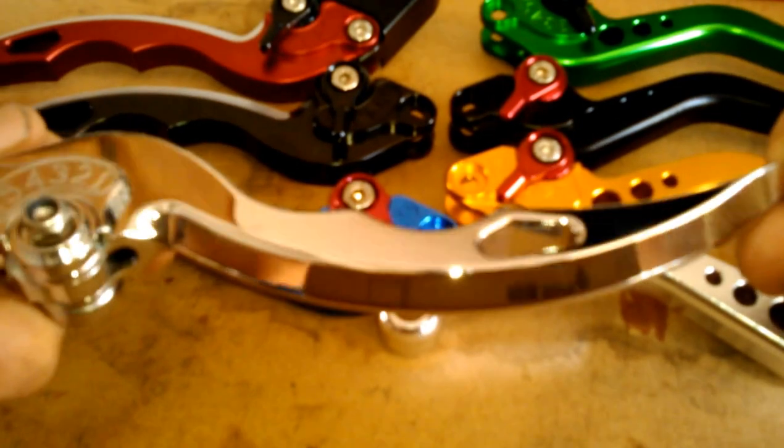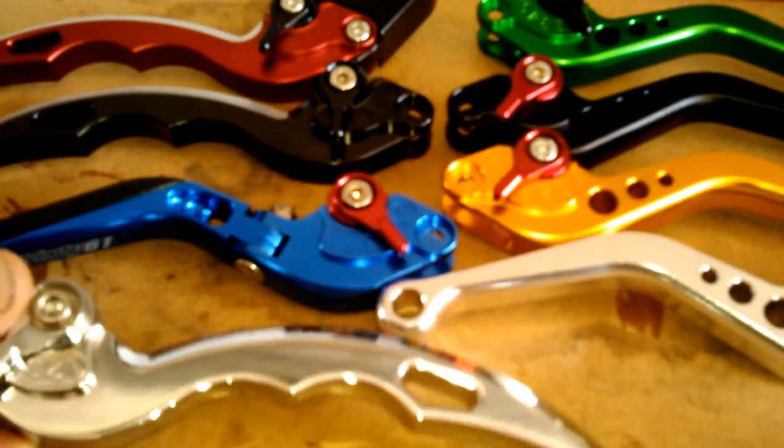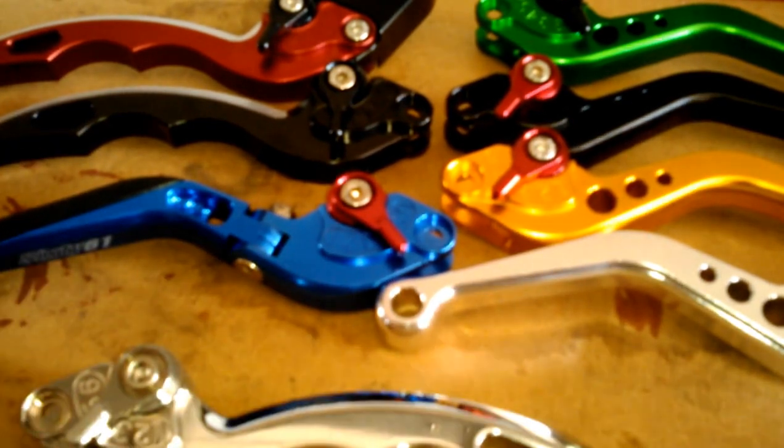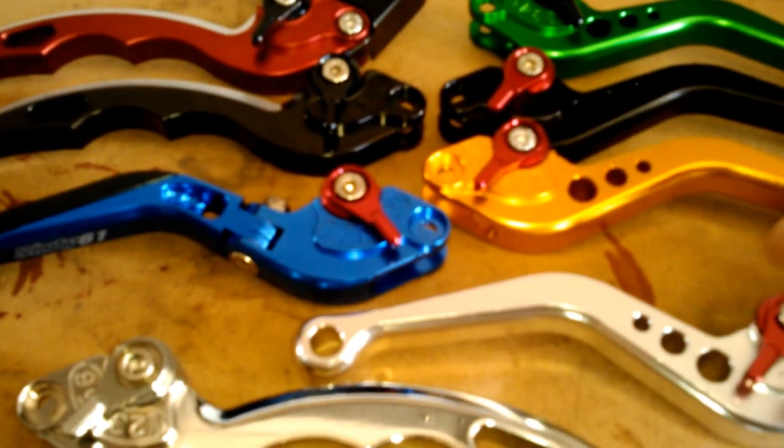You can see the chrome on these chrome blade levers is just phenomenal. This is actually not chrome — it's a polished anodized, which actually looks pretty good for that option in a short.